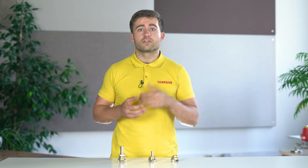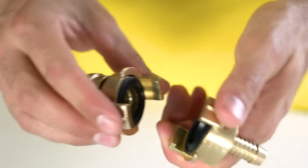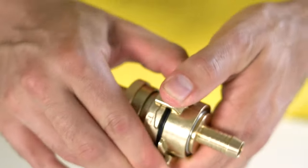To couple a Gika coupling, the two sides are pressed together so that the claws can hook into the other coupling. You then rotate them until they are tight, and this causes a watertight connection between the seals of the couplings.